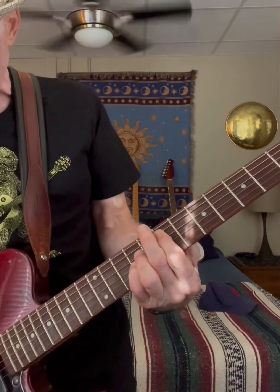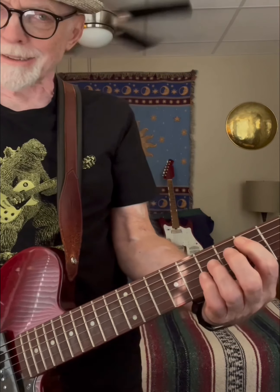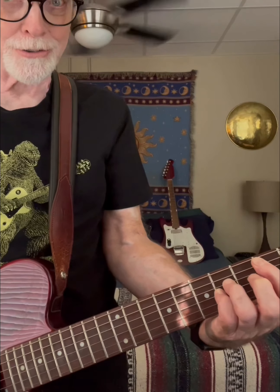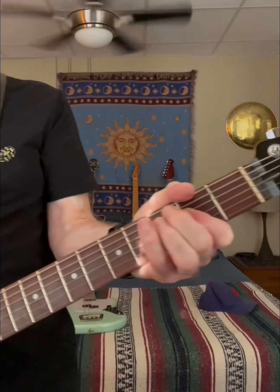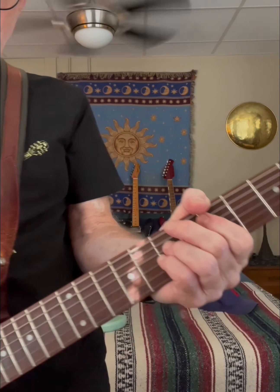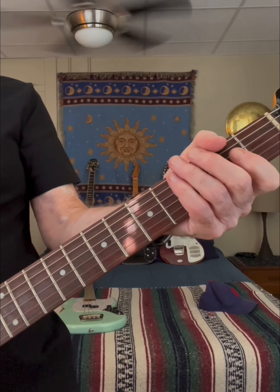The power chords all the way down the line at the 7th fret. And the D on the 5th down to this, D-flat or C-sharp and A. 7th fret, 5th fret, 4th — A chord.